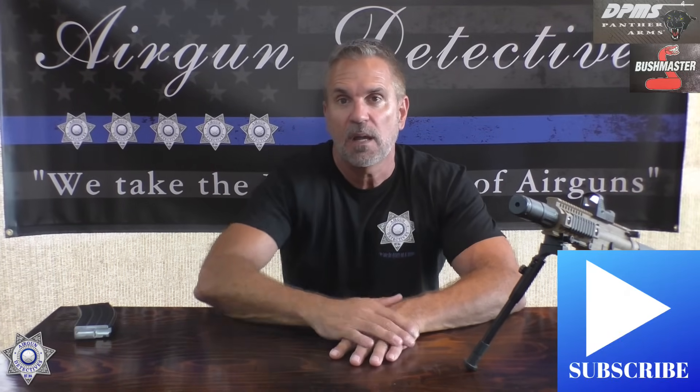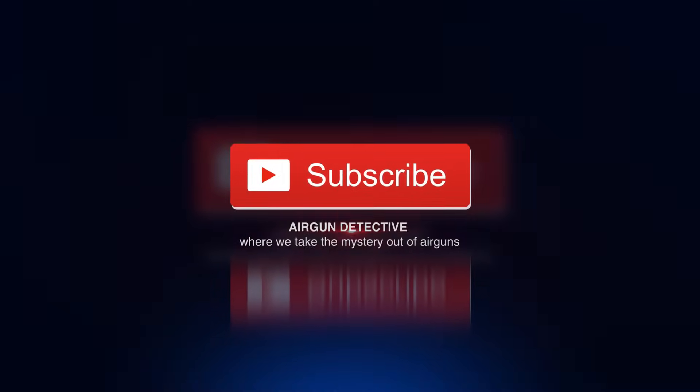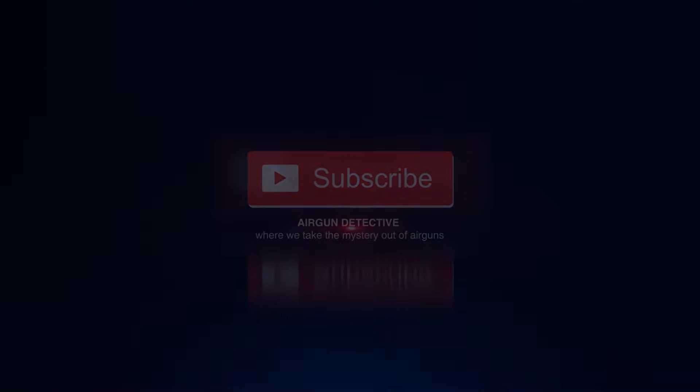I hope you enjoyed this episode of Airgun Detectives. If you haven't subscribed, please hit the subscribe button below. If you'd like to be notified of future videos, hit the little bell. Please give us some feedback and a thumbs up if you like what you're seeing — we're always taking suggestions to see how we can improve these videos. Thanks for tuning in to the Airgun Detectives, where we take the mystery out of the airgun. We'll see you next time.